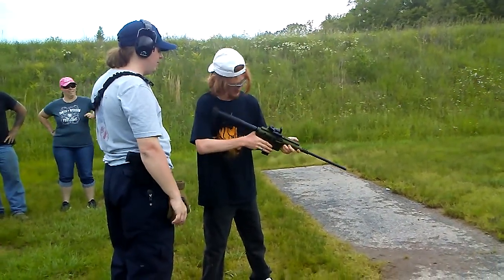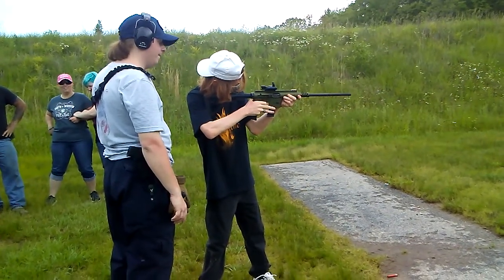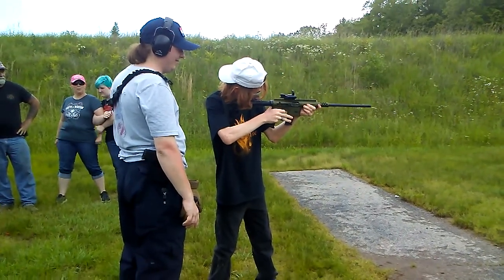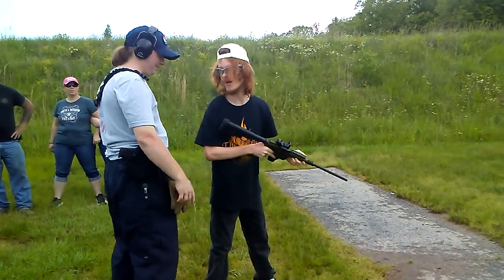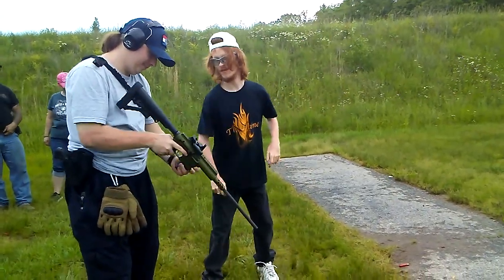I took the gun apart — the AK is really easy — and looked through to see if I could see sunlight. I left it apart, took a round, tried to put it in. The primer went off but the gunpowder did nothing. When I racked it back it was empty — all the gunpowder was in my barrel.